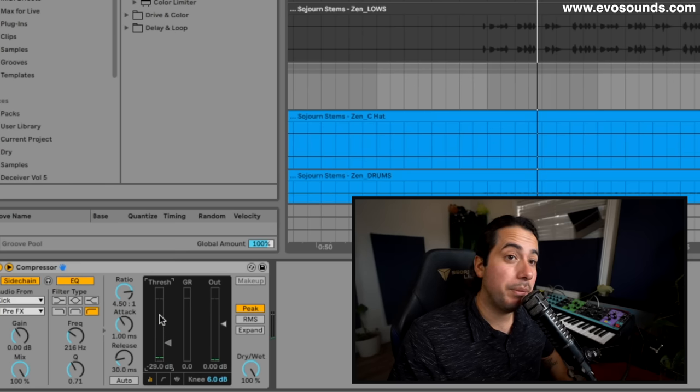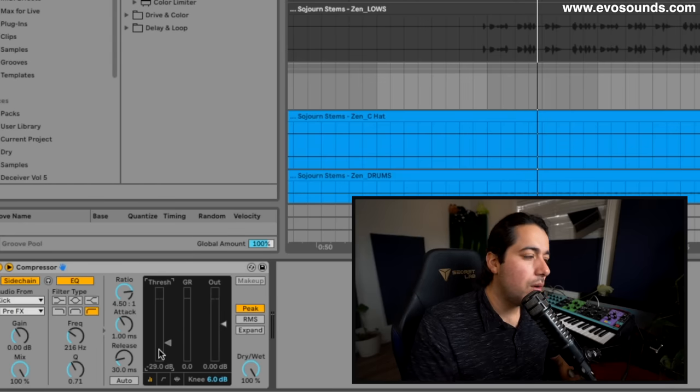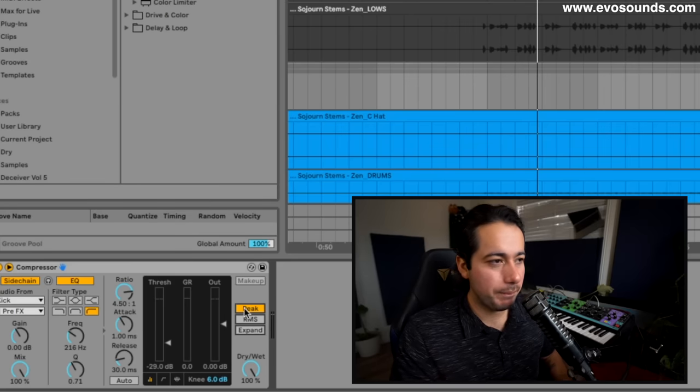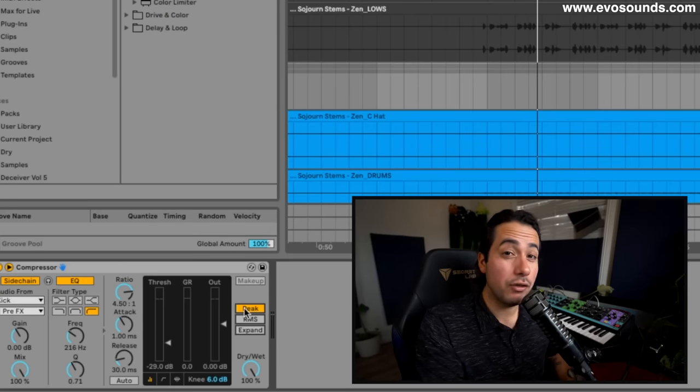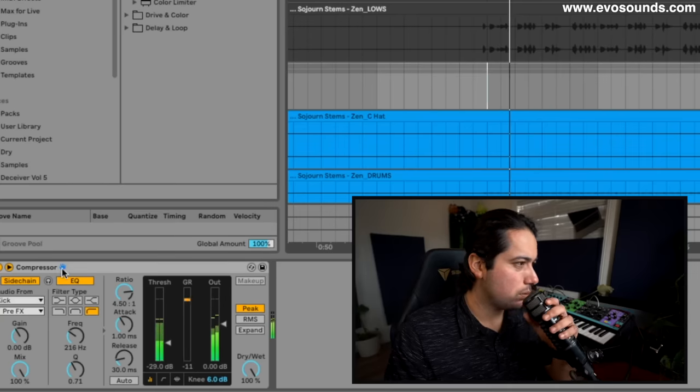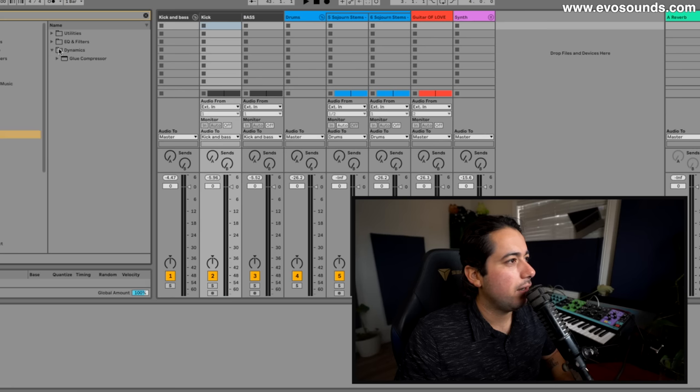This dark green outline is the peak and then the super light green one is the RMS, which is the average level. We want to go based on peak. RMS we'll probably use to compress the pads, and we'll talk about the theory of that as well. The kick feels like we can push it a bit further.